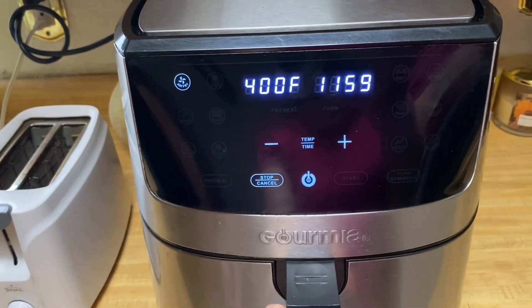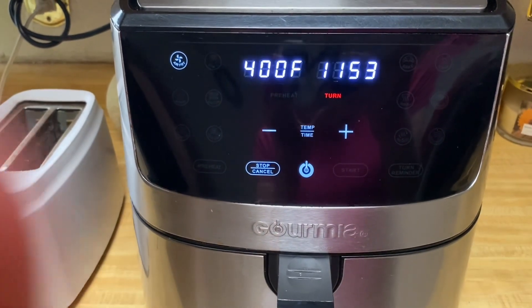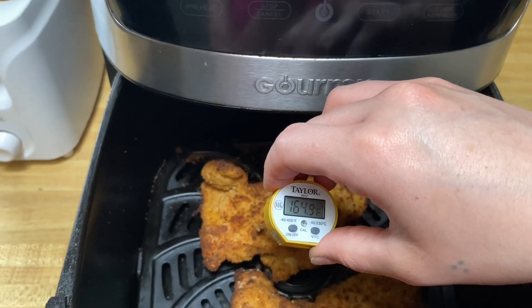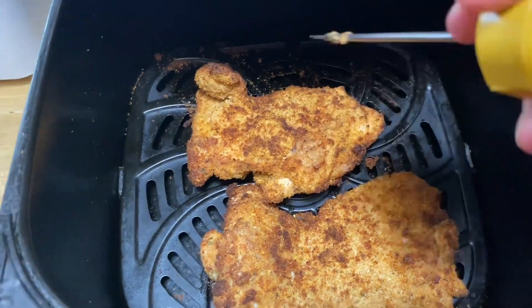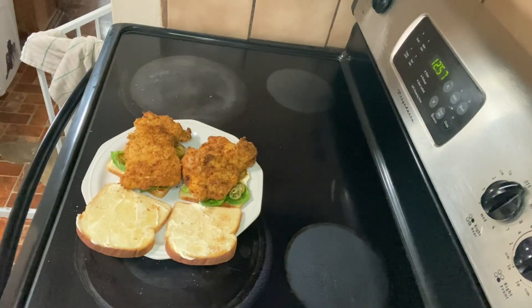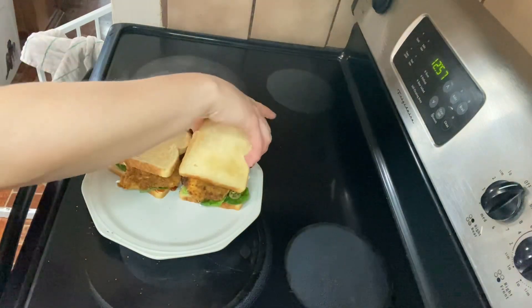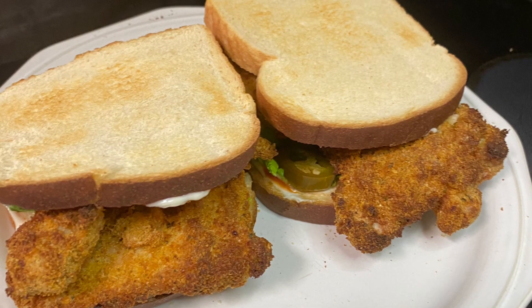I let it do its thing and they come out perfect mostly every time. I'm going to check the temperature on these. I really think 12 minutes is the perfect time, but every air fryer is different. On the bread I put mayonnaise on both sides, buffalo sauce on one side, then lettuce and pickled jalapeños, then the chicken. Here is one of the greatest chicken sandwiches you'll ever make in the air fryer — bon appétit!